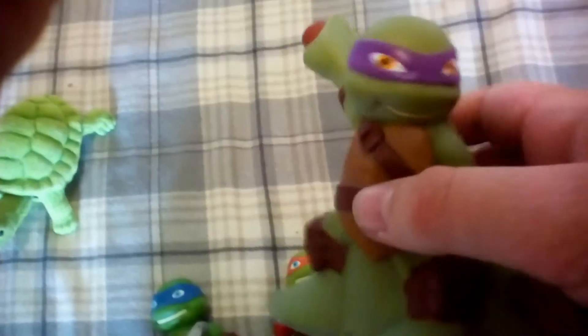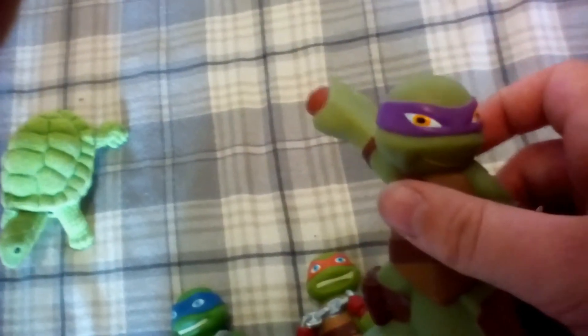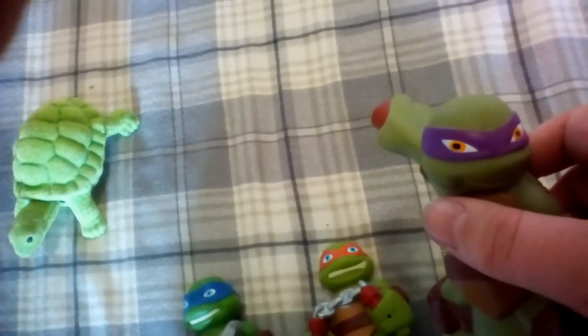Up next, Donatello. Donatello got a staff right here, a blue staff, and he got his purple mask, and he got his orange eyes.